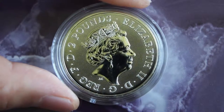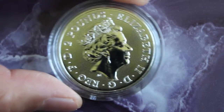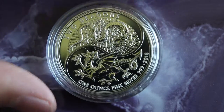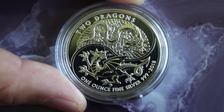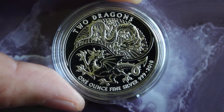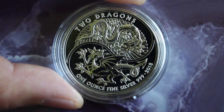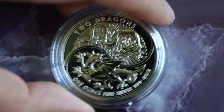Another thing that stands out is you have 'two' here as the two pounds denomination, and then on the other side you also have the word 'two.' So maybe a little play on the twos. It does come in this capsule.